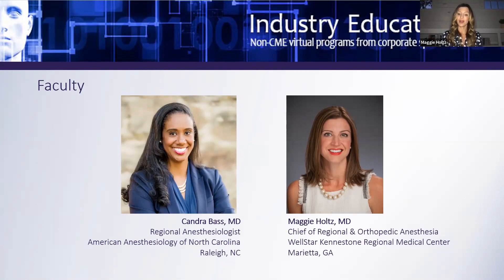I am very pleased to introduce tonight's speaker, Dr. Kandra Bass. Dr. Bass is a regional anesthesiologist in private practice with American Anesthesiology of North Carolina in Raleigh. She is board certified by the American Board of Anesthesiology and completed her regional fellowship at the University of North Carolina at Chapel Hill. She is a member of the American Society of Anesthesiologists and has served two terms on ASA's Regional Anesthesiology and Acute Pain Medicine Committee. Dr. Bass has practiced in academics as well as private practice and has a passion for teaching regional anesthesia. Following Dr. Bass's presentation, we will have a Q&A session, so please utilize the Q&A box at the bottom of your screen.